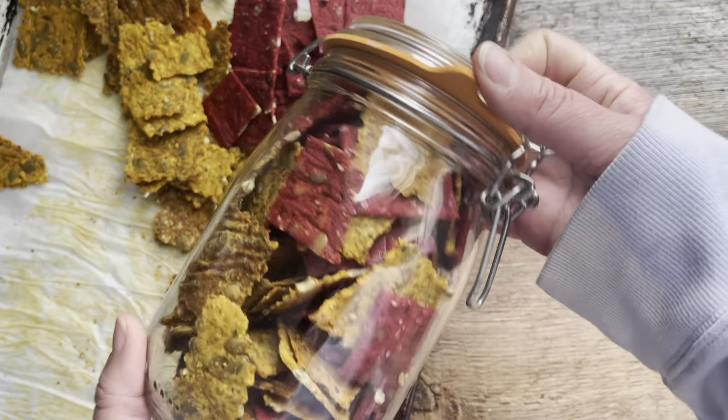And that's it — that is my beet crackers recipe, my favorite cracker. Let me know if you have any questions, and if you found this video helpful I would love it if you could give it a thumbs up. Make sure to subscribe to my channel so you're the first to know whenever a new video is posted.